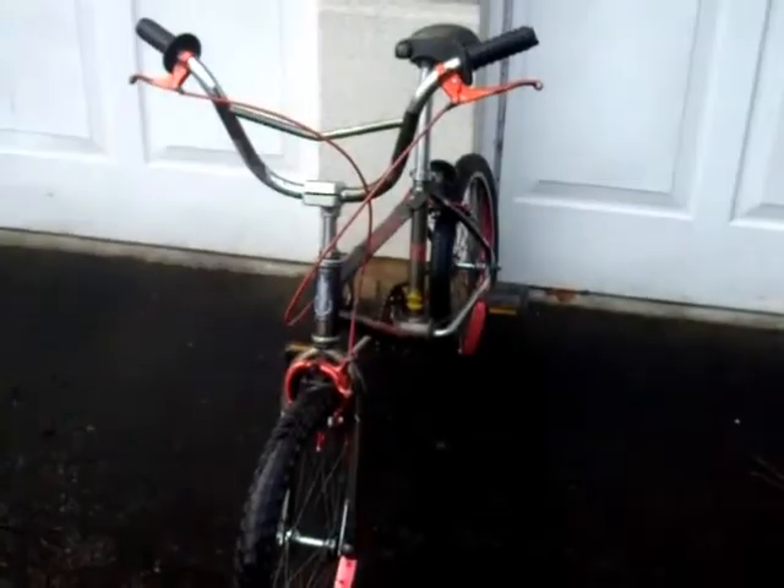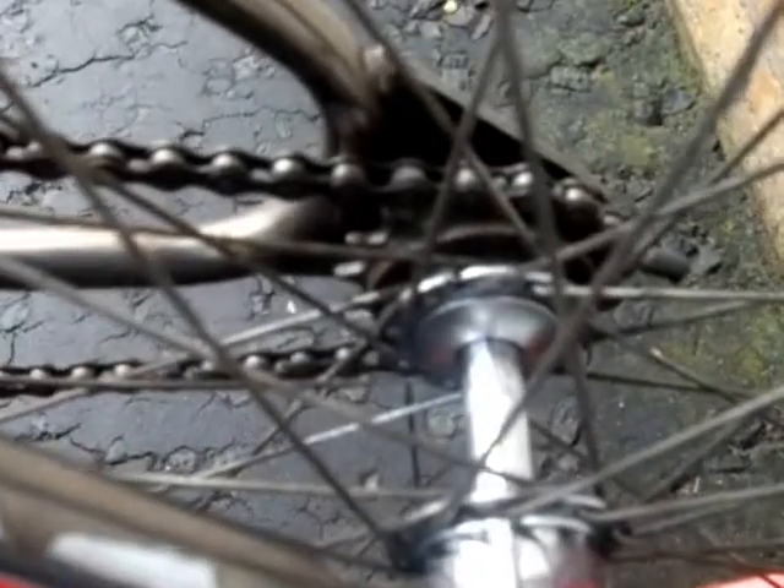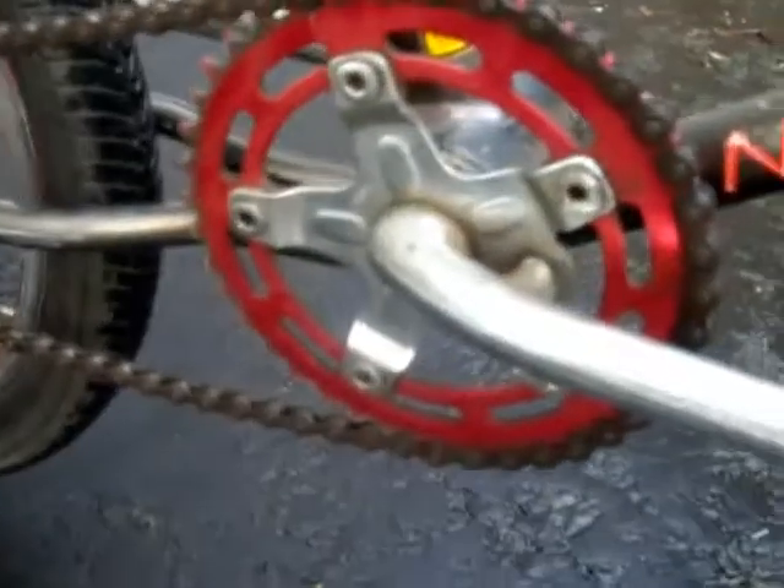We've got the rear wheel cleaned up. The hub's shiny, I've cleaned up the sprocket, I've poked around and got most of the dirt off it, and I've cleaned up the rims. I haven't done it in quite so much detail as I did with the front wheel, because I was pushed for time. And I've cleaned up the chain wheel as well — I've got it pretty clean.